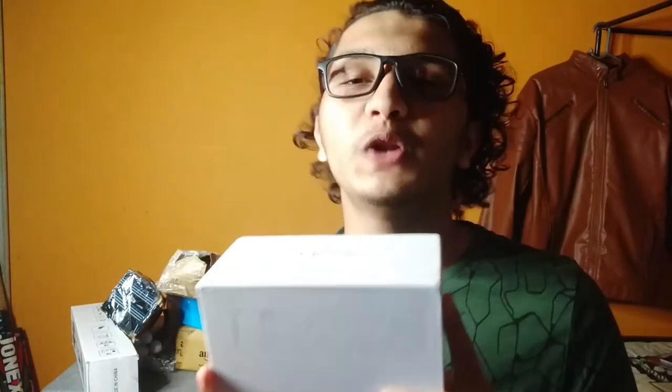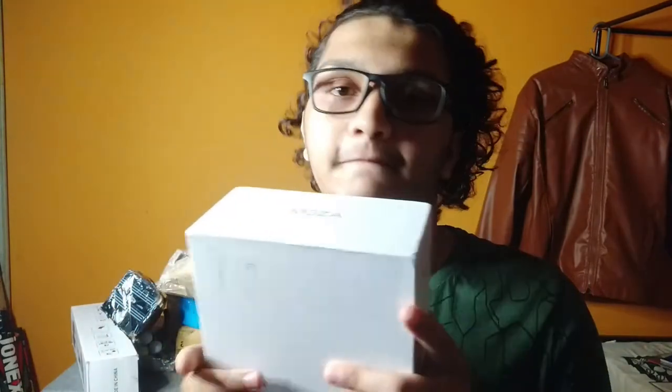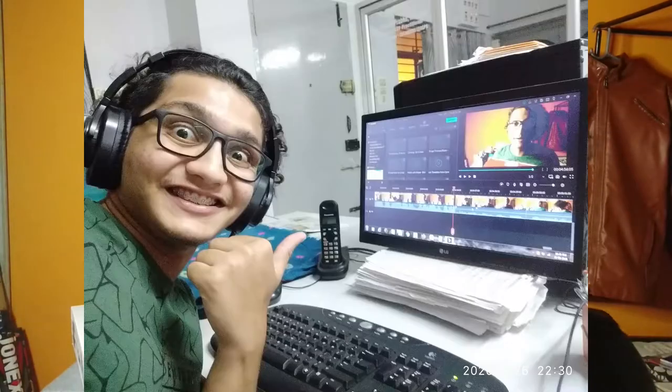Here comes my Surya Bhagwan — the ring light. I bought this recently. It comes with a stand, and the link is in the description. Then comes my most expensive gear — the one and only Moza Mini S gimbal. Basically this is a mobile gimbal. I haven't used it everywhere, but wherever I have used it, it has been very helpful.